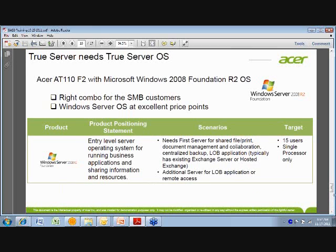Let me talk a bit more about the Foundation OS. This is the Windows 2008 Foundation operating system, right-sized for this SMB customer. Because it has the right set of features and functionalities, it comes at a much better price point. One key thing to point out: it is for a single processor, but it comes with a 15-user license. If you priced out 15 licenses individually, it could add up to a couple thousand dollars — much more than the server itself. So the Foundation OS's 15-user license is a real key selling point to pass on to your customers.